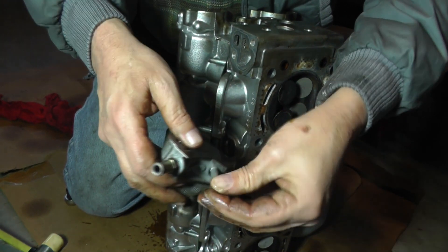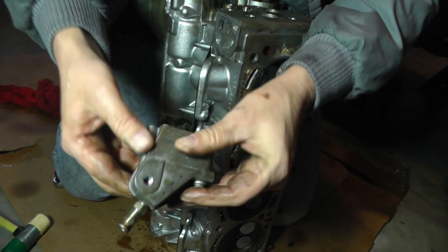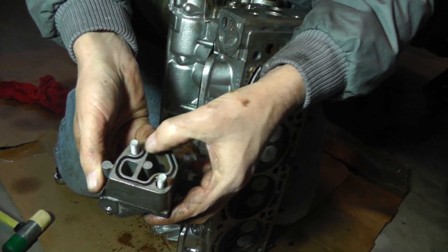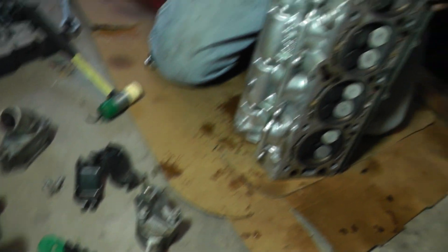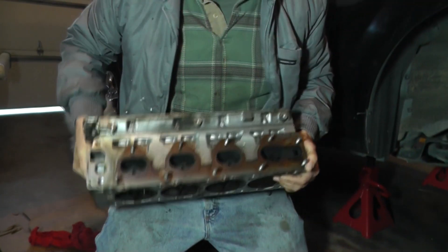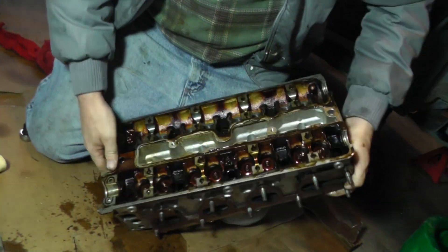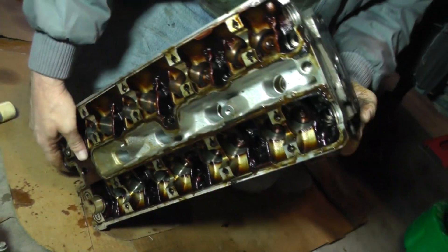The bolts are the same length. Let me give you the back side of it — again you can see there's a type of O-ring gasket there. Let's lighten it up a little bit. You can get a shot now and see what it looks like with everything off.